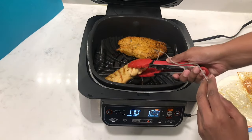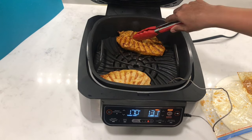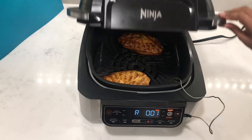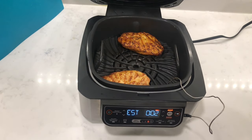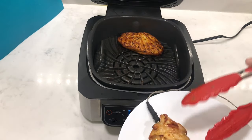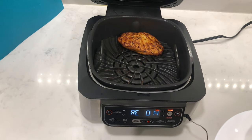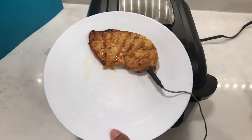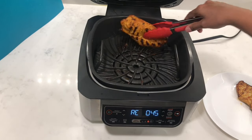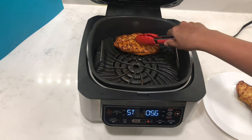Look at all those grill marks — looks good! This one's slightly darker because it's the spicy piece. The target temperature has been reached, so I'm going to take out the smaller piece with the thermometer. The other side didn't get as many grill marks as the first side, perhaps because of the way I placed it, but that looks really good. The other piece has some grill marks on there too — pretty good.